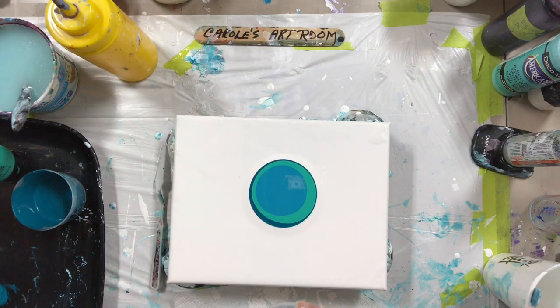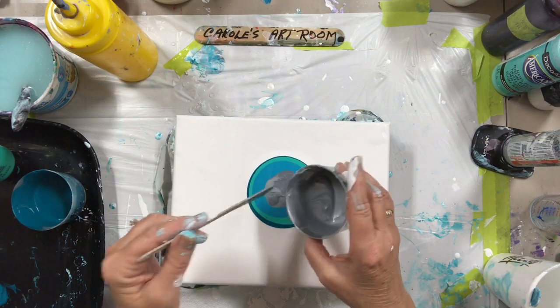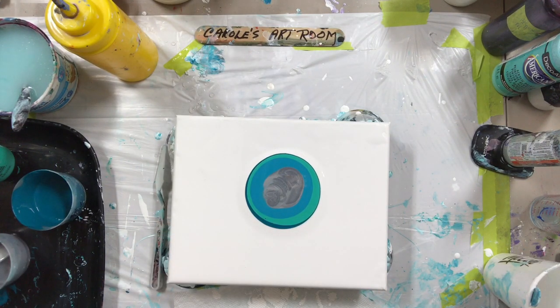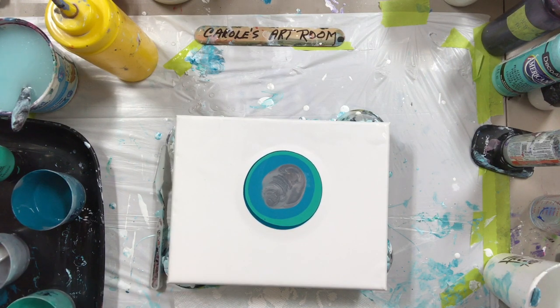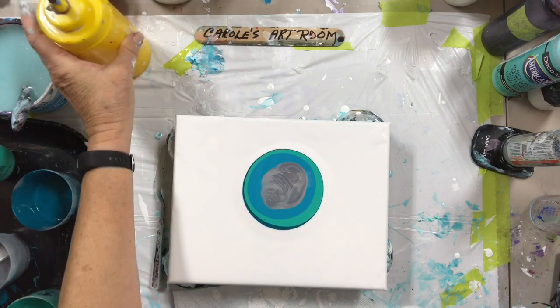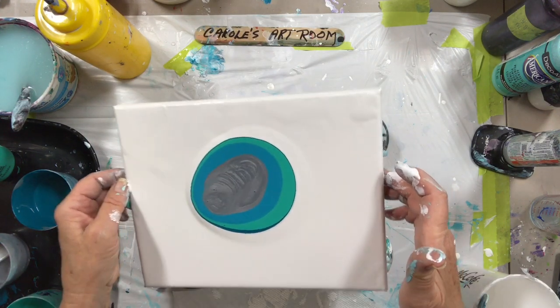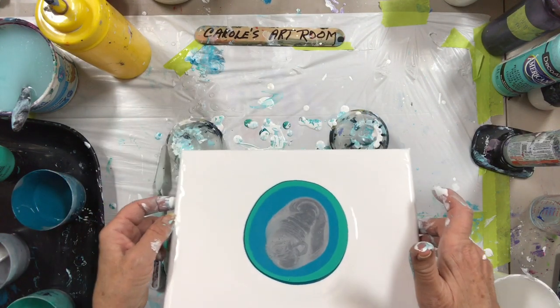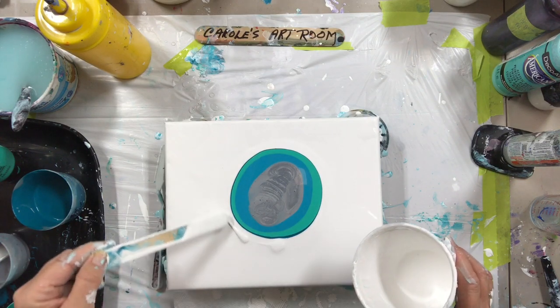This is Silver Basics — Liquitex Basics with some metallic silver mixed in. And I have the regular aqua green Basics. I'm going to pour my white around. This paint is mixed with Floetrol and a bit of gloss medium.